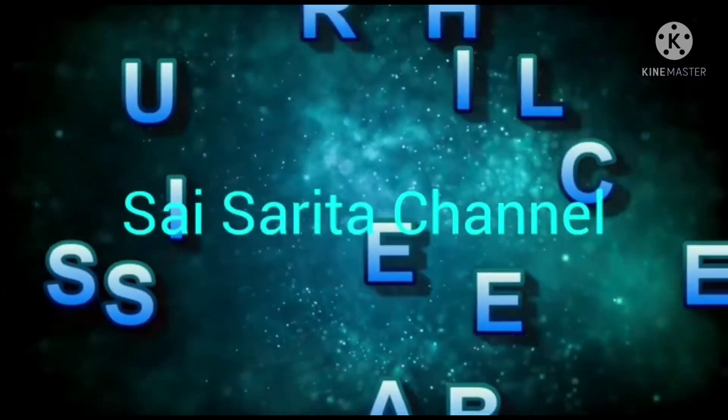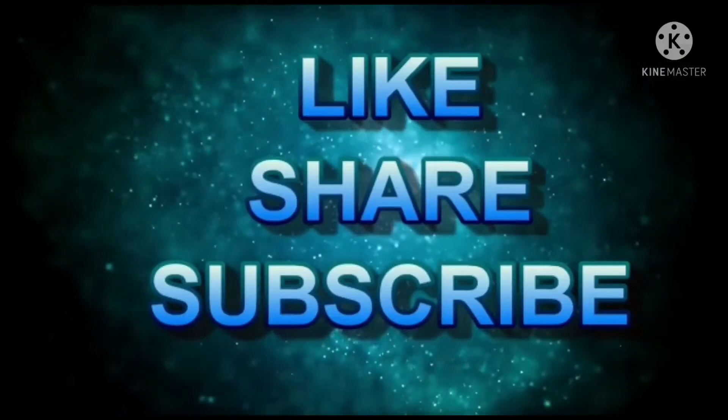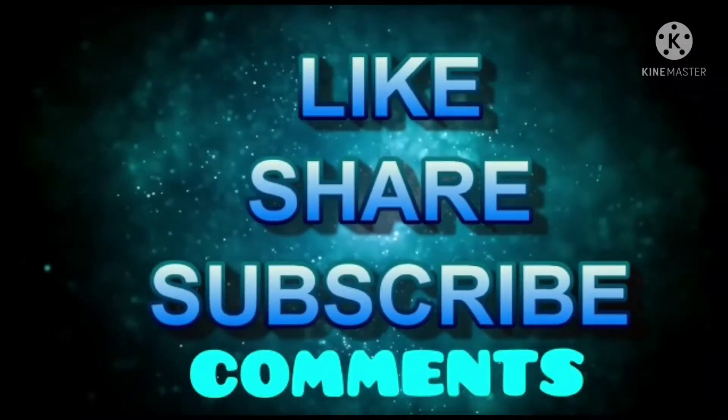Hi friends, my YouTube channel is Saisaritha. Choose like, share and subscribe. First time, subscribe to the channel.